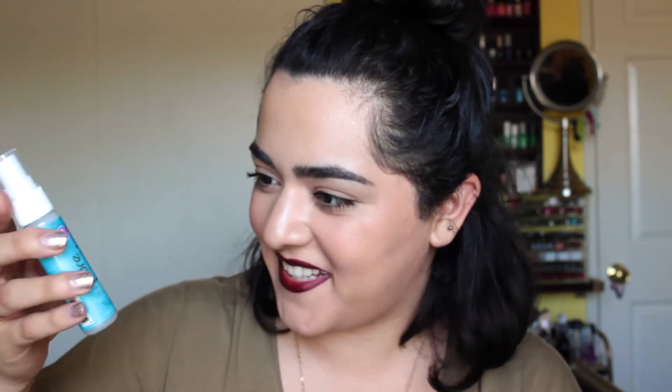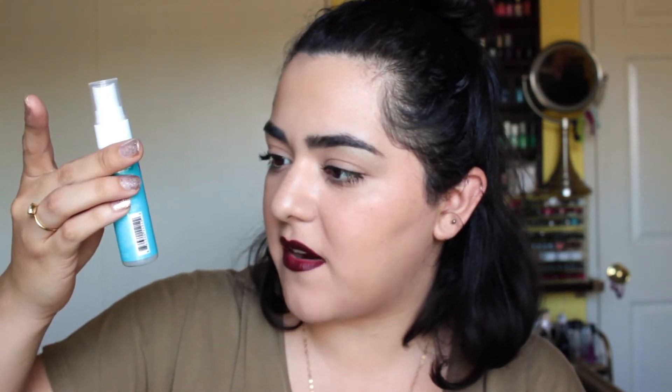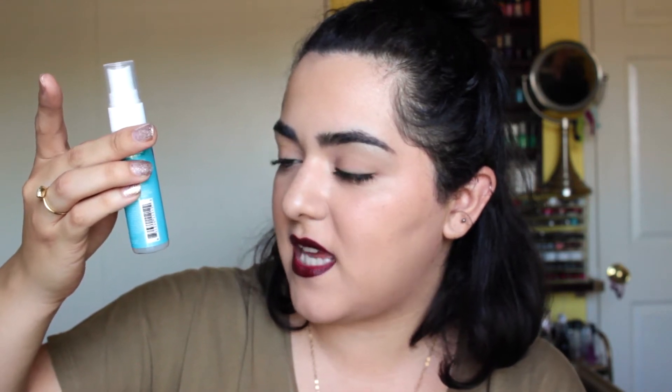The next product in this bag is this leave-in conditioner by Pure Brazilian. It's just a little spray bottle — seems a little thick for a spray bottle product. It says Pure Brazilian Miracle Leave-In Conditioner with Keratin for gorgeous, silky, smooth hair. Color safe, UV protection. It doesn't have a very strong scent which is good. Seems like a cool product to have in like your gym bag. I'm going to start swimming soon to switch things up when I work out, so maybe I'll just keep this in my bag and spray some conditioner after I'm done swimming.